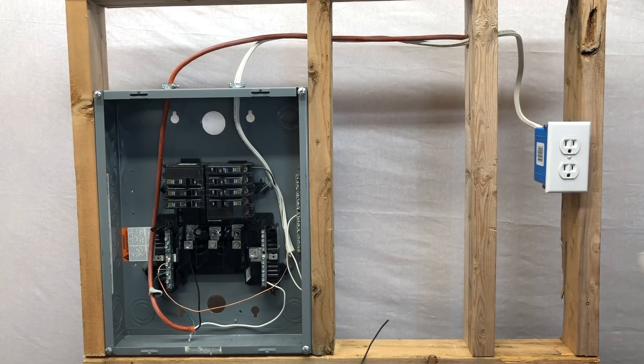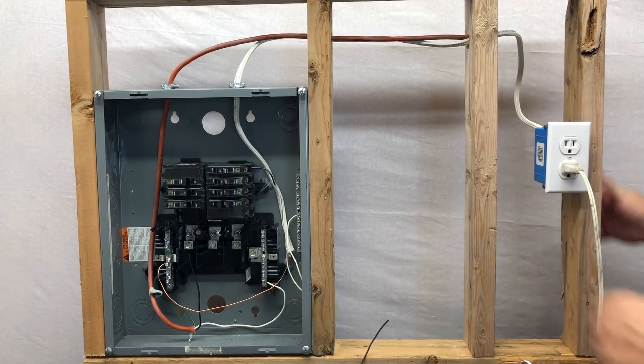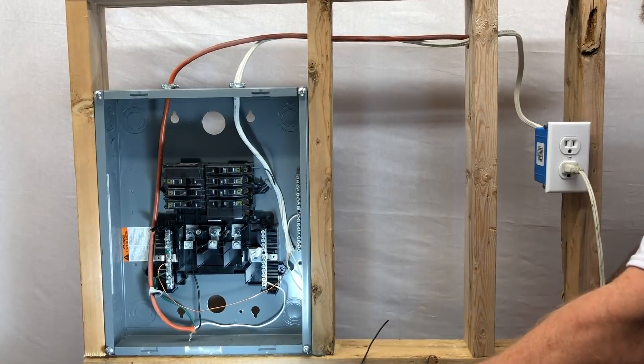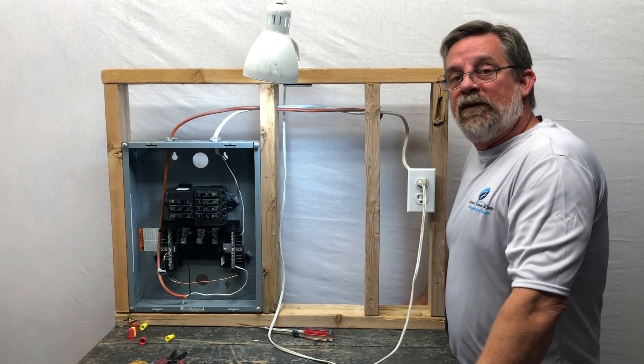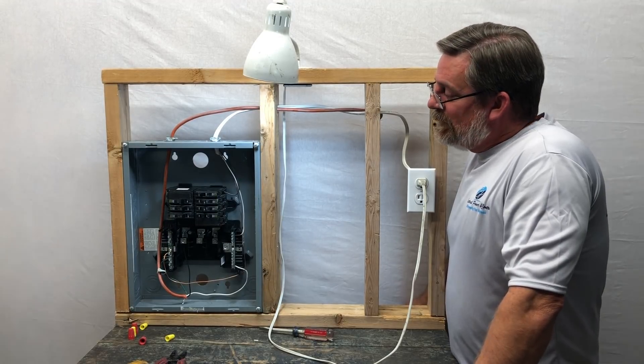Now let's test our outlet. We've got a little lamp here — plug it into our newly installed outlet, turn the breaker on, click the light switch, and boom — you're in business! We've got our outlet installed, the light is burning. We've installed a 110-volt circuit in our man cave.